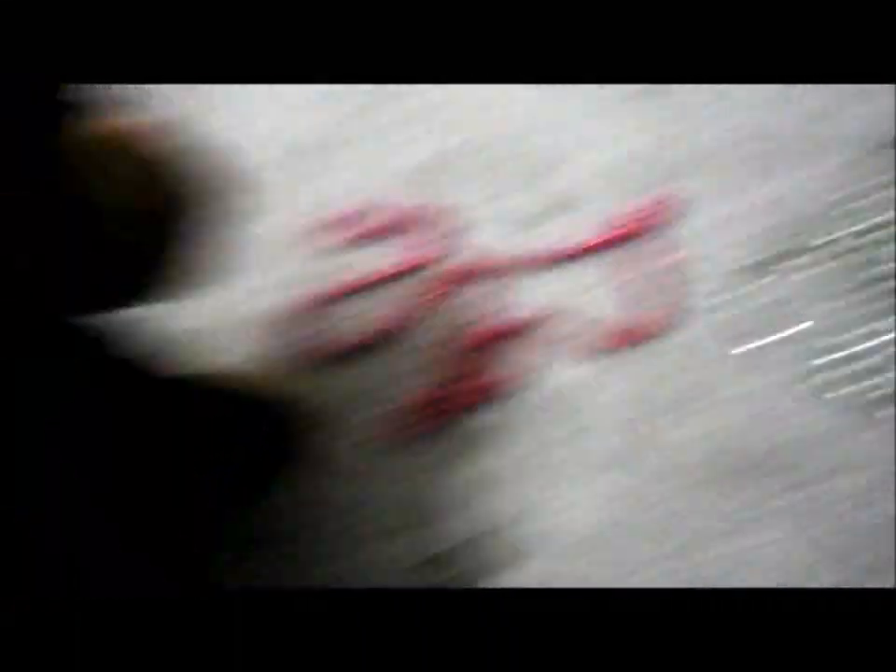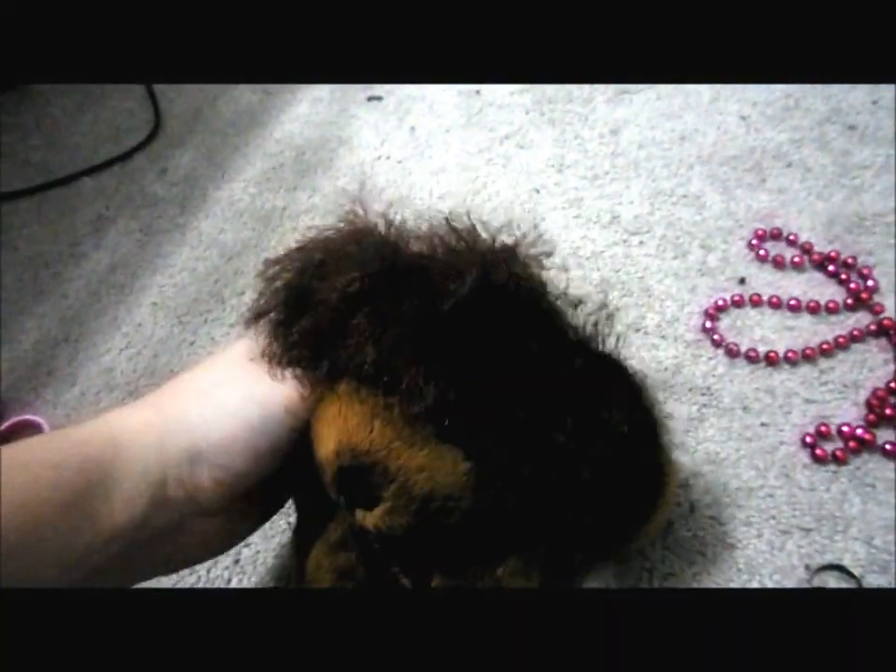And I don't know what necklace I should put on — either this white one or this pink one. And I'm going to take a picture of her with each necklace on, then ask y'all to see which one looks better.